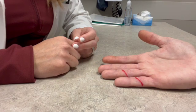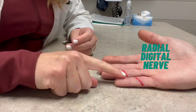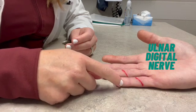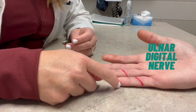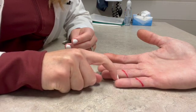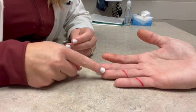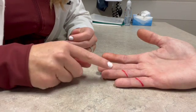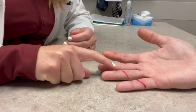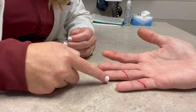In addition to evaluating the tendons, we need to determine if the nerves are working. Can you feel me touching on the radial side of the small finger? Can you feel me touching on the ulnar side of the small finger? If they cannot feel the ulnar side but can feel the radial side, that is concern for ulnar digital nerve injury of the small finger. Same thing for the ring finger — if they cannot feel the ulnar side of the ring but can feel the radial side, that's concern for ulnar digital nerve injury of the ring finger.